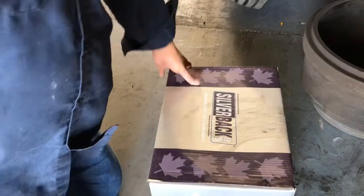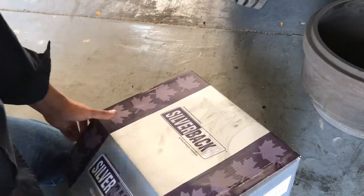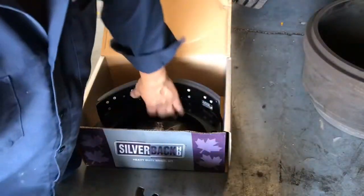We went ahead and got these Silverback 4707 brake shoes — they're rated at 20,000 pounds. Let me go ahead and get these ready for assembly.